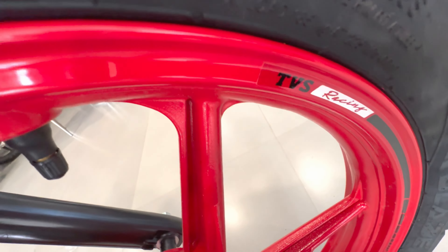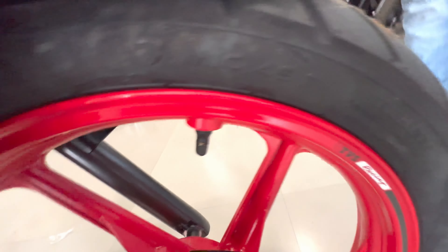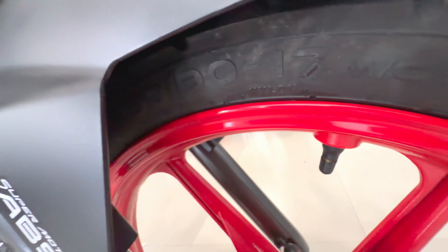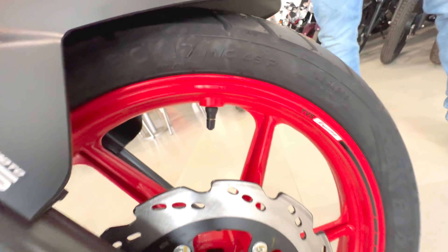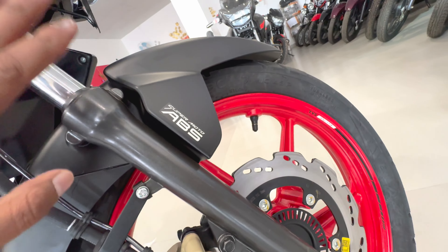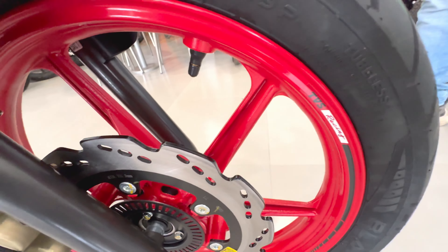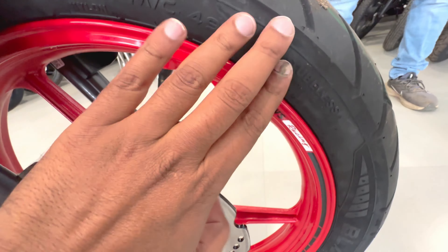Here's the TBS Racing logo, and here is the tire size — it's 90-90-70. It's a tubeless tire. The front fork is telescopic. Looking at the rear, you can see a red color, yellow and black combination. This looks very special.